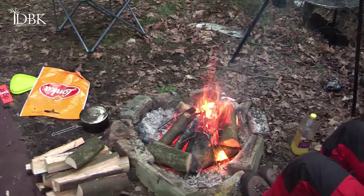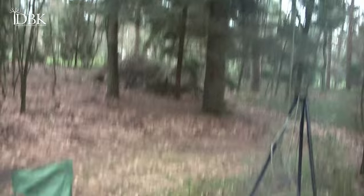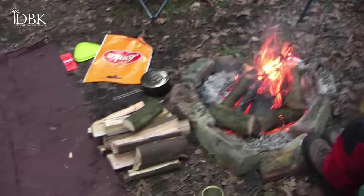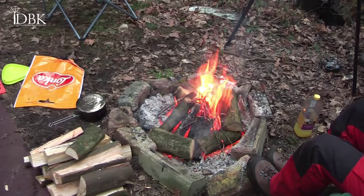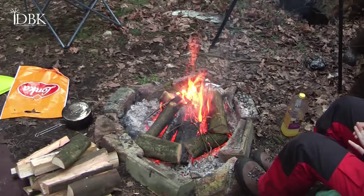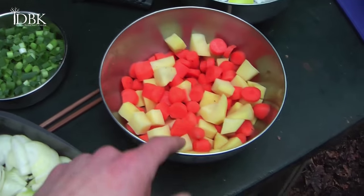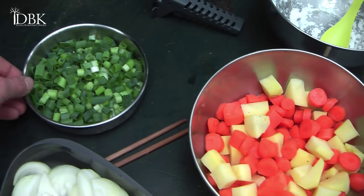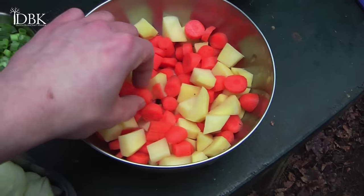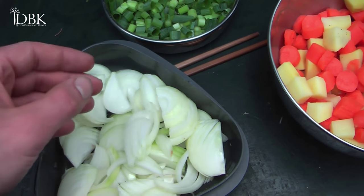Hello YouTube, it is around 5 p.m. A little bit later, and what we're going to do is make a Japanese curry rice bushcraft style. My girlfriend has already prepared the vegetables — green onion, potato, and carrots — and I'm on regular onion.